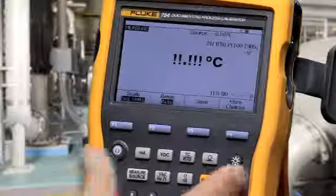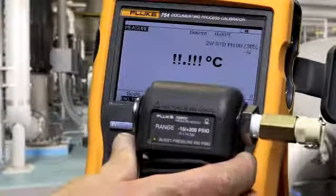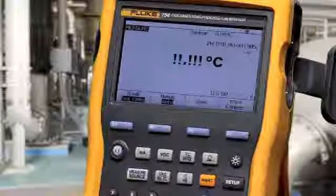To measure pressure, select pressure via the pressure button and make a connection to one of the Fluke pressure modules.